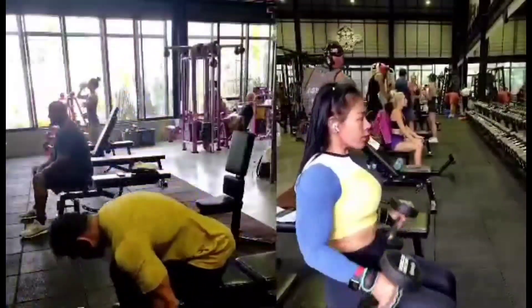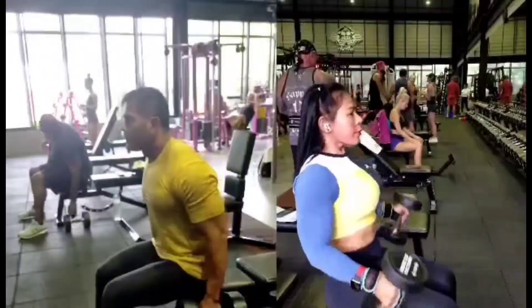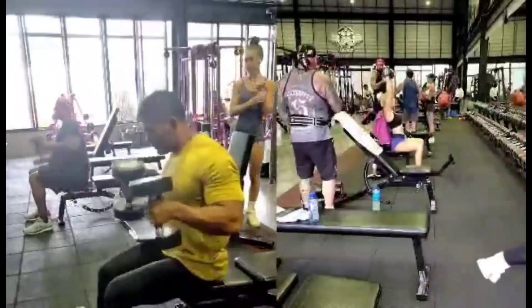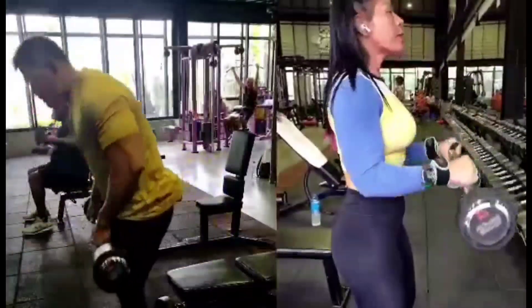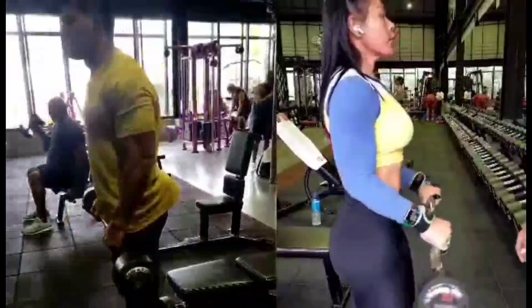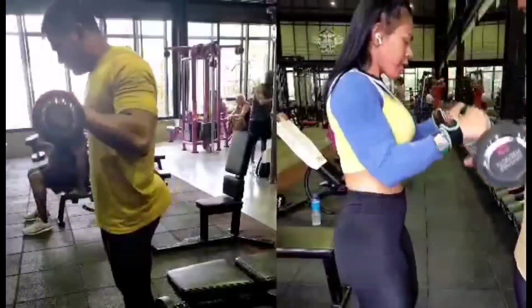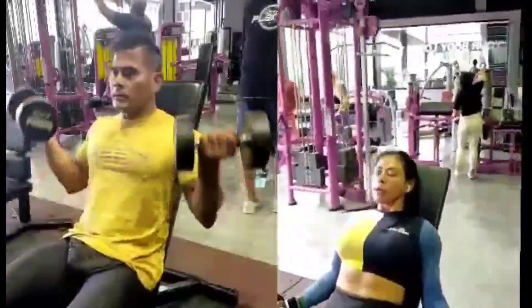Okay, seated dumbbell hammer curls, then continue with forearms with EZ bar. Alright, and seated incline dumbbell curls.